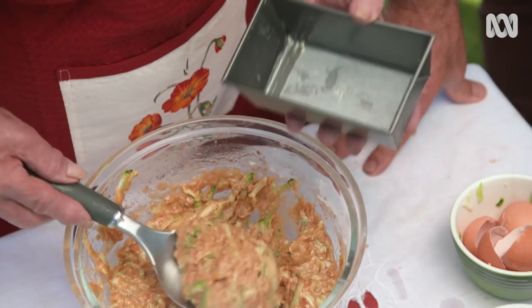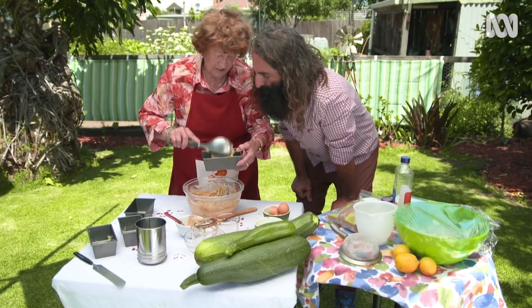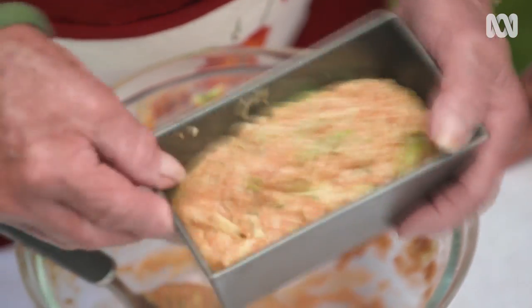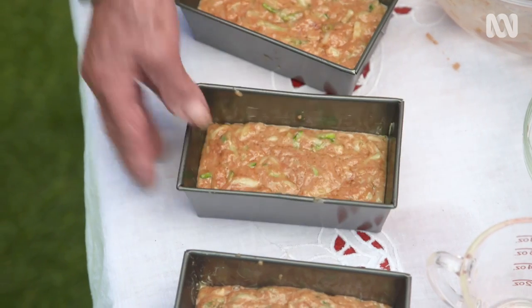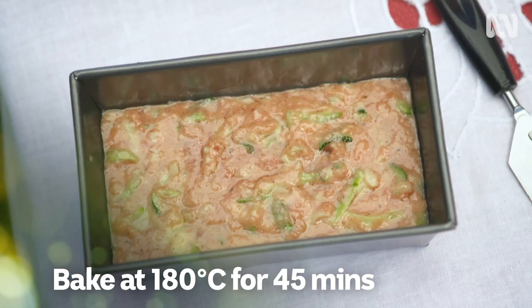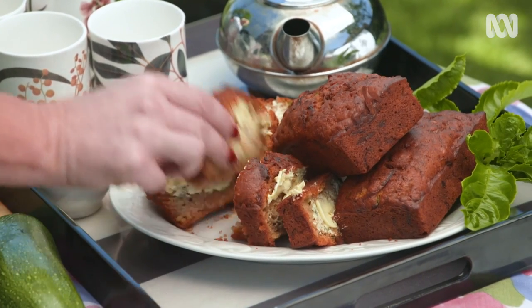Then I put teaspoons — that's a big teaspoon, but you've got to have it half filled. I usually shake them so that they go level. How long do you put them in the oven for? Oven at 180 degrees for 45 minutes, and when they come out they're nice and brown.